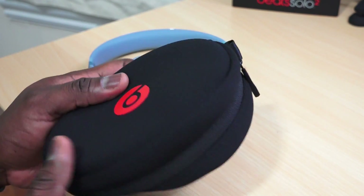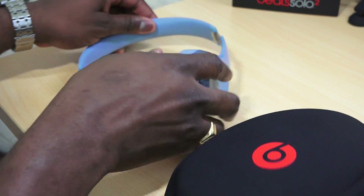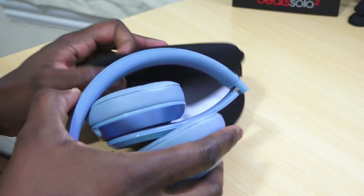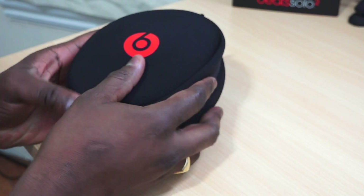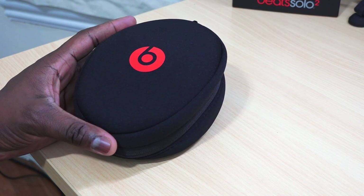There's a fairly extensive cable in terms of length altogether. Beats also provides a soft carry case with the Beats logo — very nice and simple. You can easily tuck your headphones in there, just fold them up. They're quite retractable, and you can slide them into the case and you're on your way.